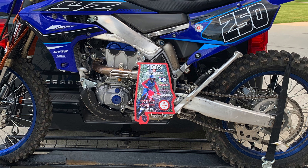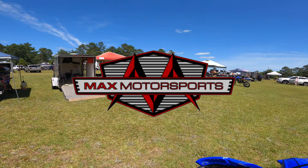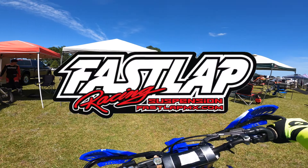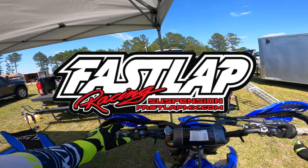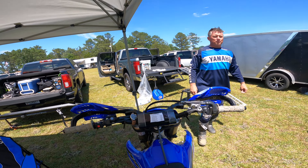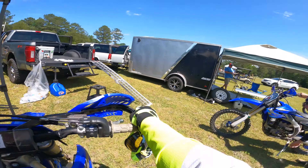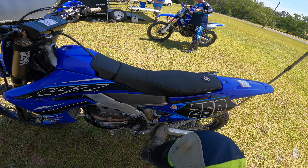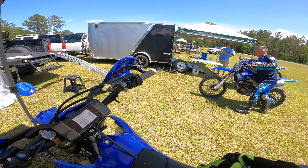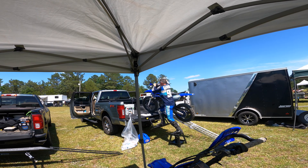I'd like to say thanks to Max Motorsports for their continued support of this channel, and thanks to Steve at Fast Elaboration and Suspension for getting my YZ250FX suspension dialed in for me. Big thanks to the Seals family for hosting this event on their property and for all the work they put in to make it near perfect. Thanks to all the volunteers that made it happen, and thank you to the Perry Mountain Motorcycle Club for organizing the score and the event. If you like these race recap videos and want to see more like them, please subscribe. Thanks for watching.